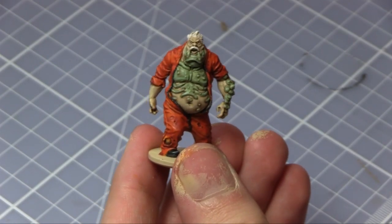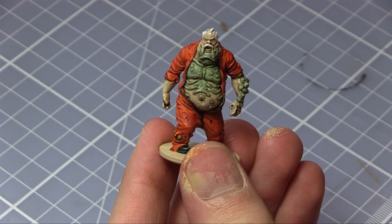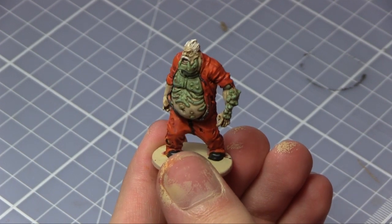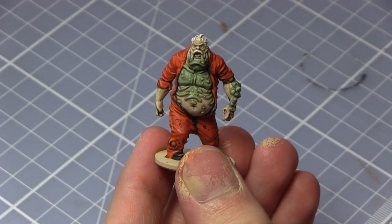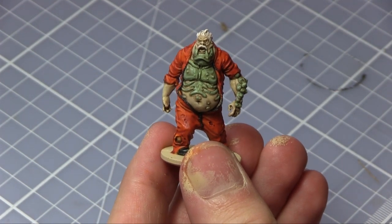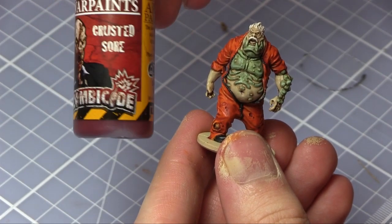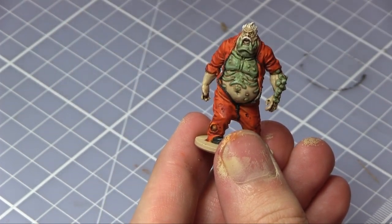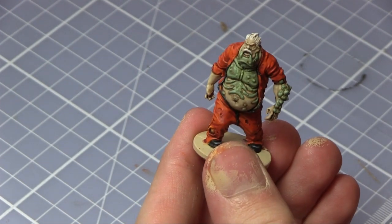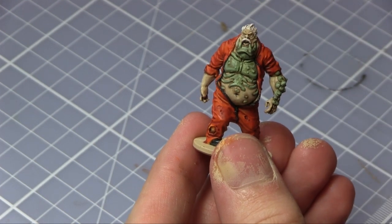At this stage, now that everything's been highlighted at least once and we've got the shades in there, you can pretty much just leave the model as it is — that's if you like your zombies pretty clean. The next stage I'll be taking is Crusted Sore from the core paint set, applied around the areas where you'd expect blood to build up around a zombie: the hands, around the mouth, and inside the mouth as well.